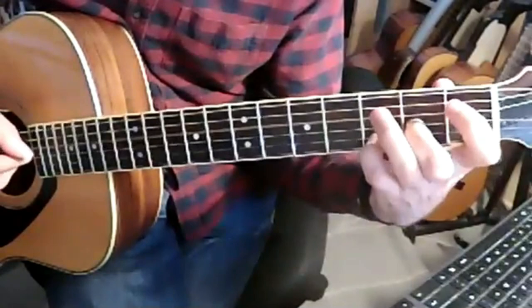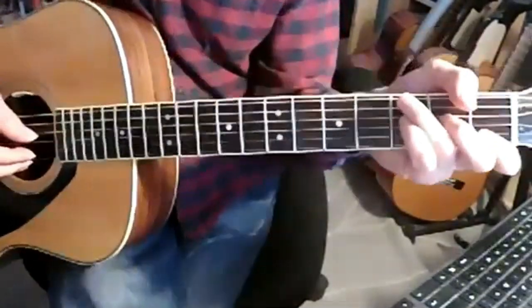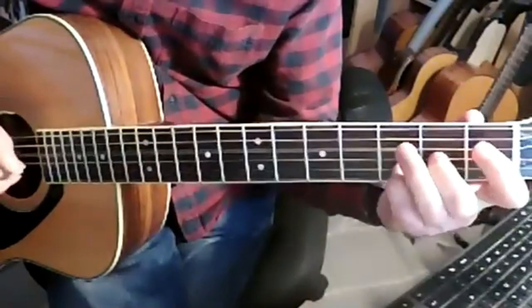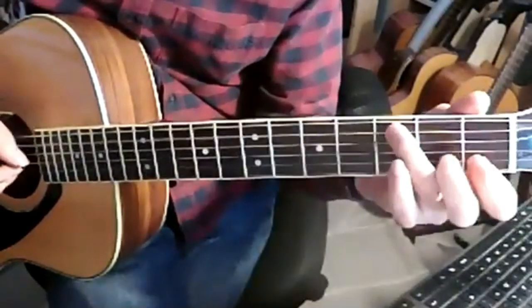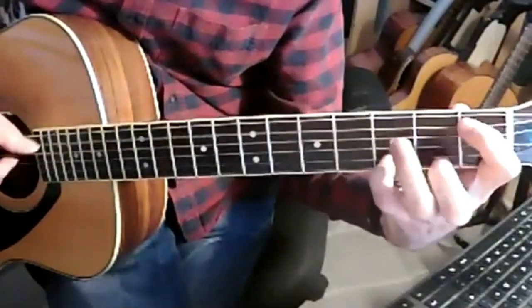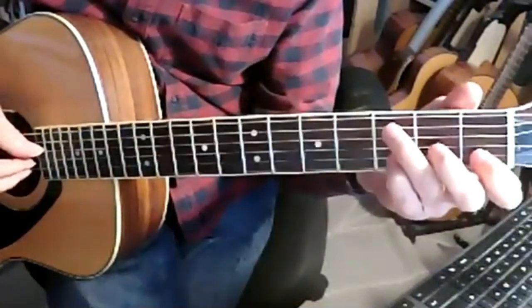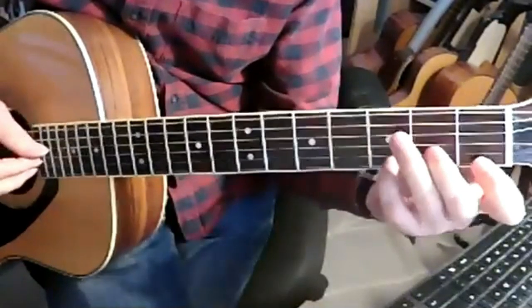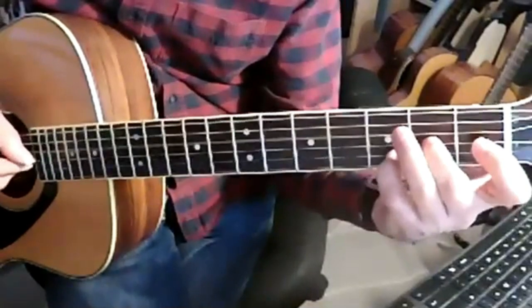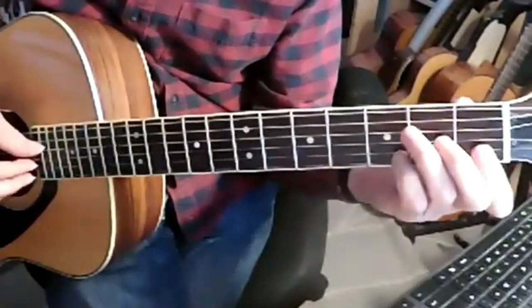One and two and three, four and. So those two bars repeat, and then we're into the vocal. And that's actually the first part of the vocal there — 'As I was walking.' Now this bar.